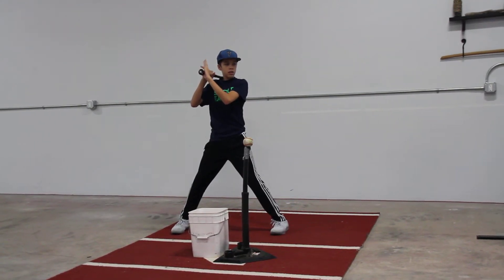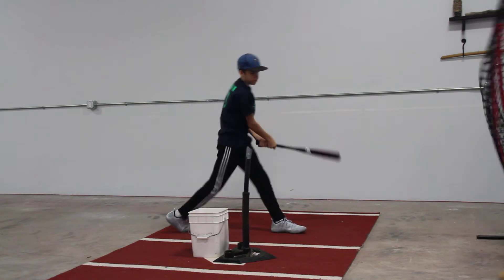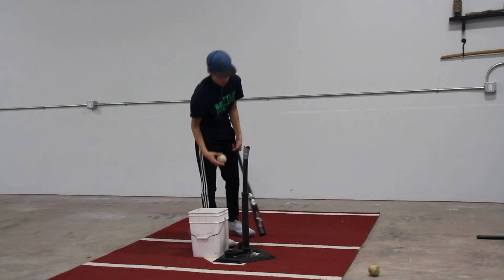You are ready to rock. Good, bud. Very good.